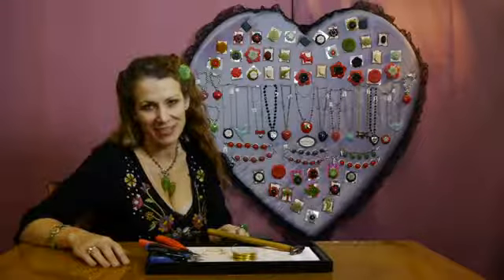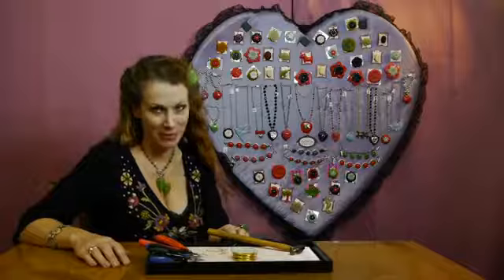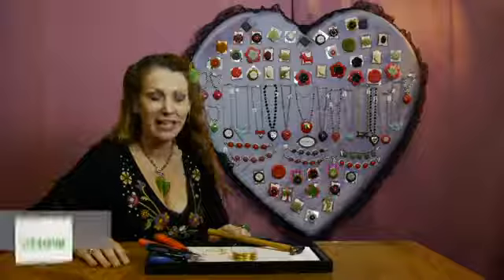Hi, I'm Karen with Classic Hardware and I'm going to show you how to make some handmade hammered brass earrings. It's very simple, but we do need a few tools.